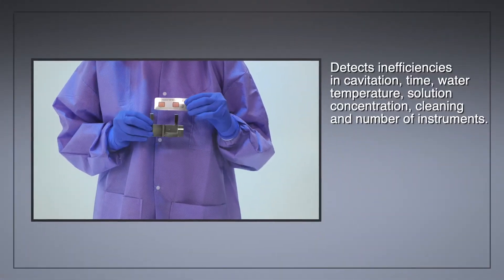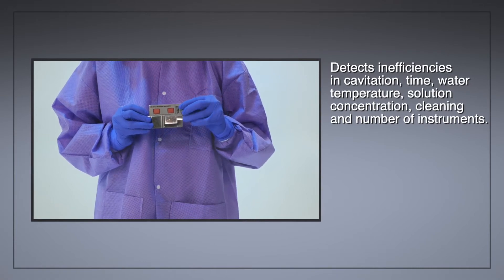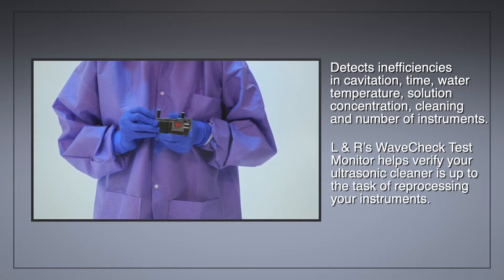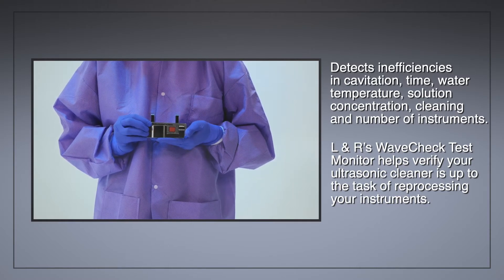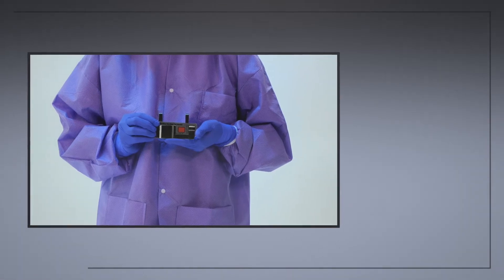It detects inefficiencies in cavitation, time, water temp, solution concentration, and more. WaveCheck test monitors verify your ultrasonic cleaner is up to the task of cleaning and reprocessing your instruments.